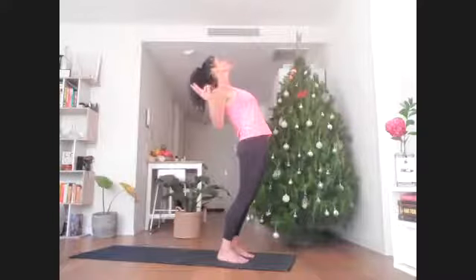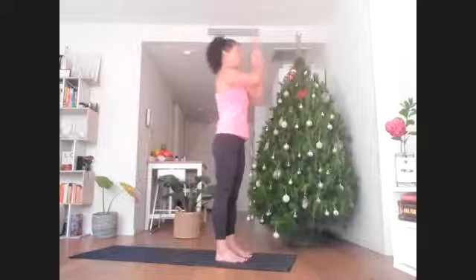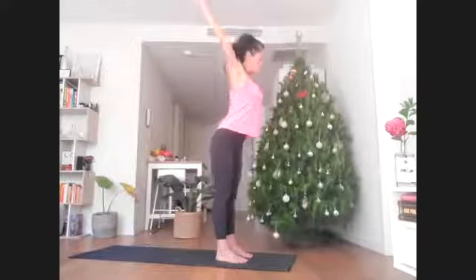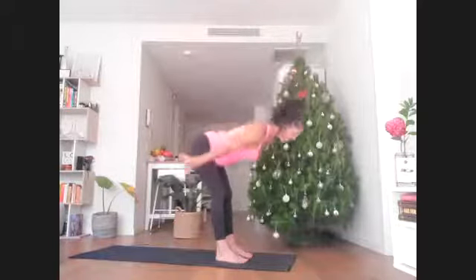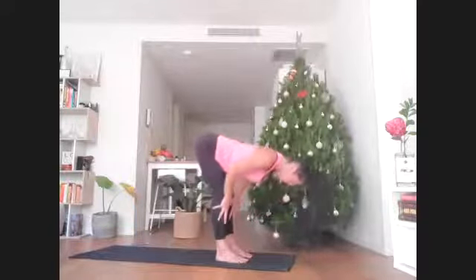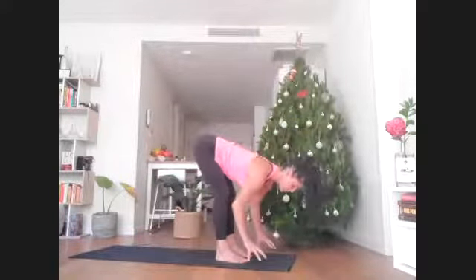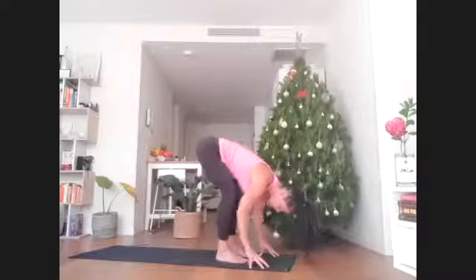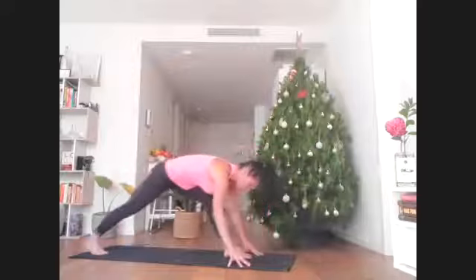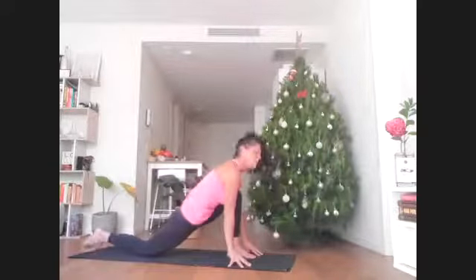Inhale, then exhale with palms pressing. Inhale, reach the arms all the way up. Exhale, stretch the hands wide and fold forward from hips. Inhale, hands flat at the shin to get a little longer. As you exhale, let fingertips find the floor — knees might be bending. Inhale, right foot steps back into a long low lunge. Rest the right knee down as you exhale, point the toe.